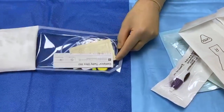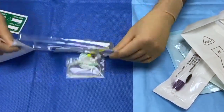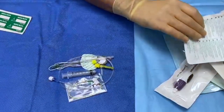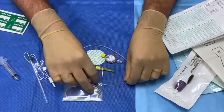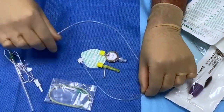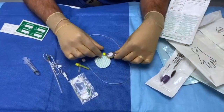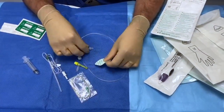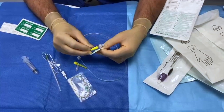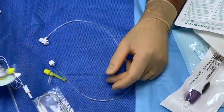I open up the package and empty the contents onto my sterile trolley. Within the set it comes with a needle, a giving set, the catheter itself, the catheter clamp, a filter, and a device used to clamp into the back of the filter — that clamps in like that. So I'm going to move this to one side.